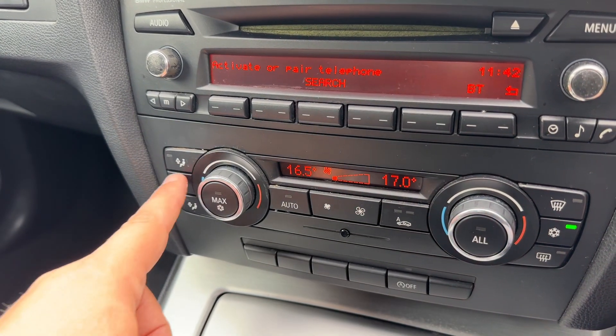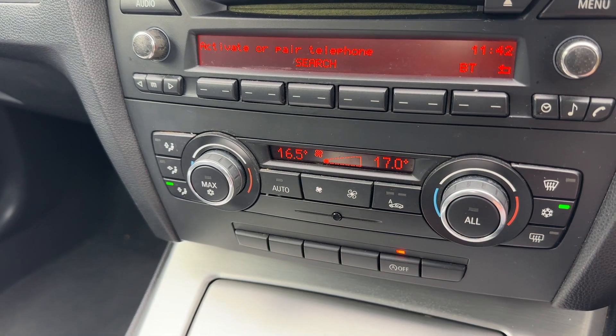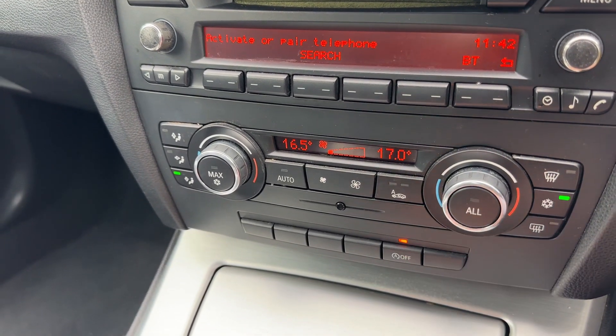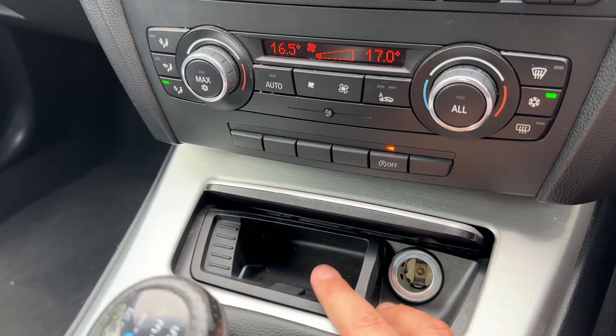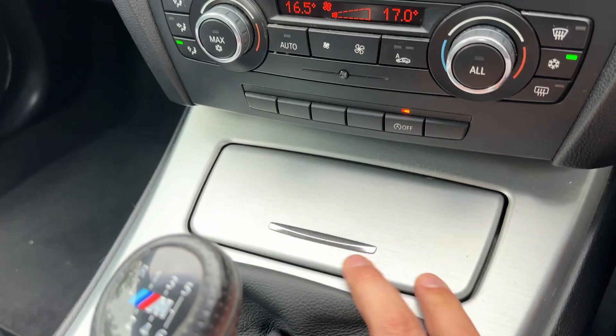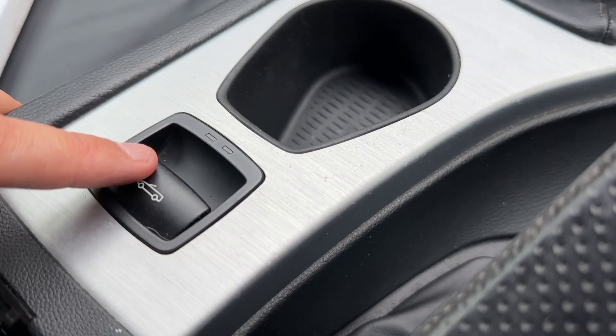Underneath that we can turn off the stop/start system — this car is designed to cut out when stationary in traffic to save fuel, and that system is off when the light shows. We have some storage in here for coins, a 12-volt charging socket, a six-speed manual gearbox, and the button for the roof which I'm going to come back to in a moment.